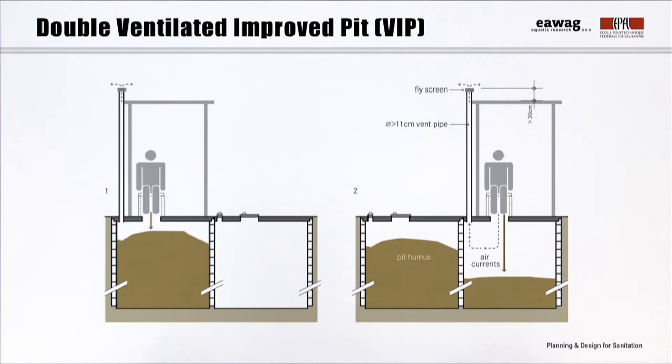Let's start with something that we are familiar with already: the ventilated improved pit, or VIP. What you can see here is basically the same as the single VIP we already know, just with a second pit added next to it.